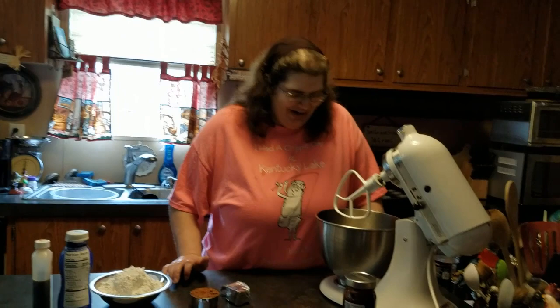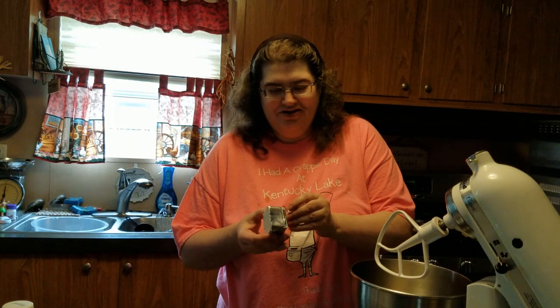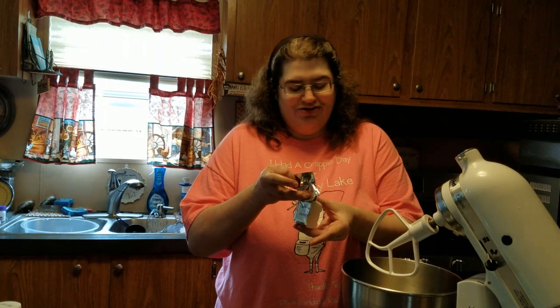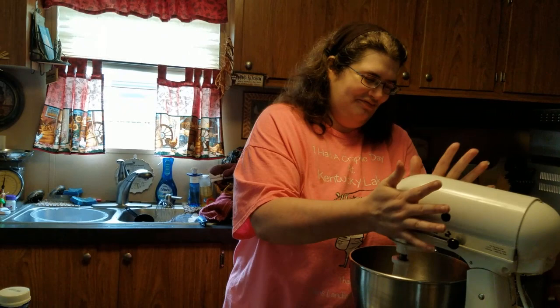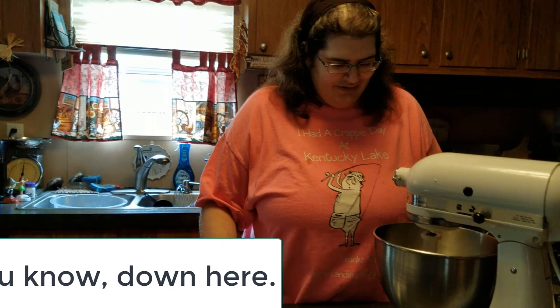So now we're moving on to the frosting. I already put the one stick of butter in there. This is a hot fudge frosting, so we've got actual hot fudge to put in here. First I'm going to unwrap the shortening, and I'll put the amounts down at the bottom of the screen. So we're going to cream the butter and the shortening together.